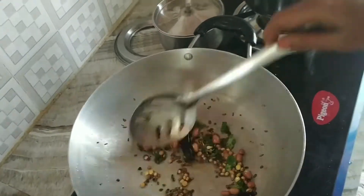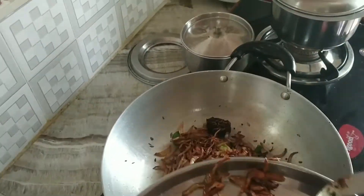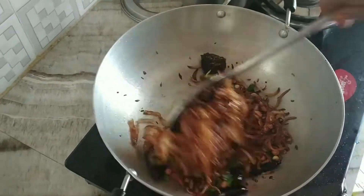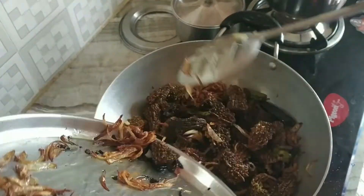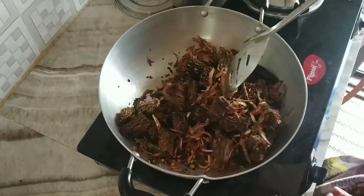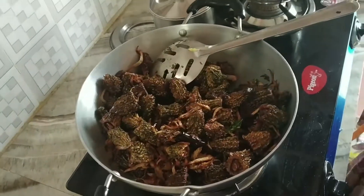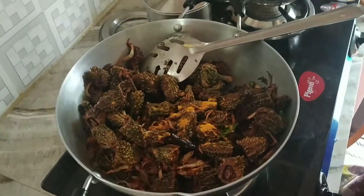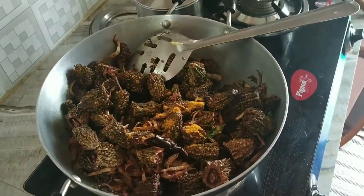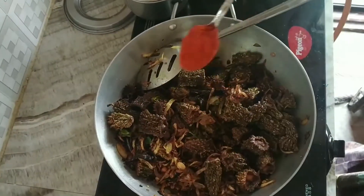Make some onions in the pan. Put the sauce on top and put it in the bowl. Cook for 5 minutes. Add half a teaspoon per spoon, then 1 tablespoon of salt.